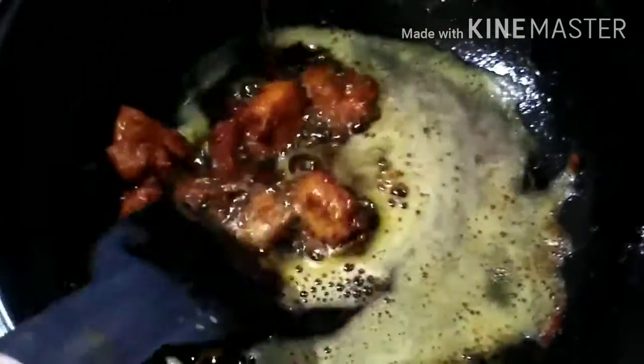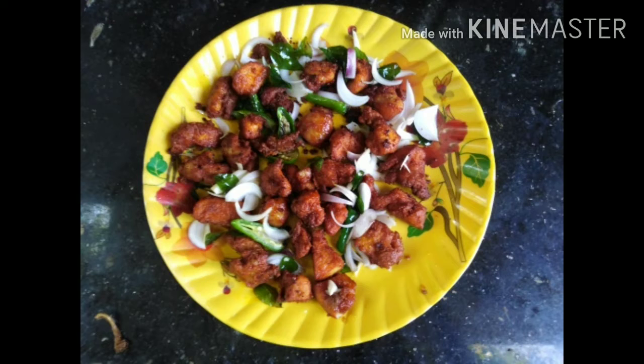The piece is ready for a plate. The chicken pie is ready.